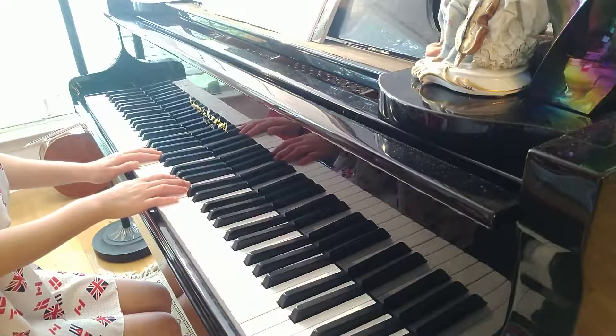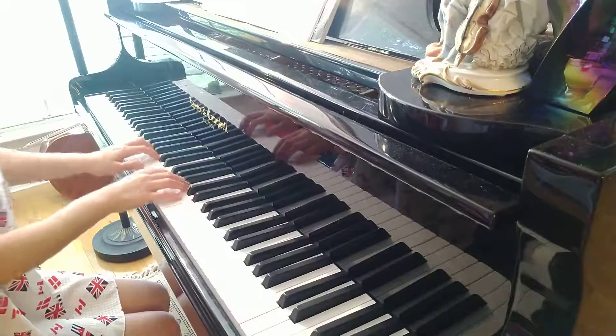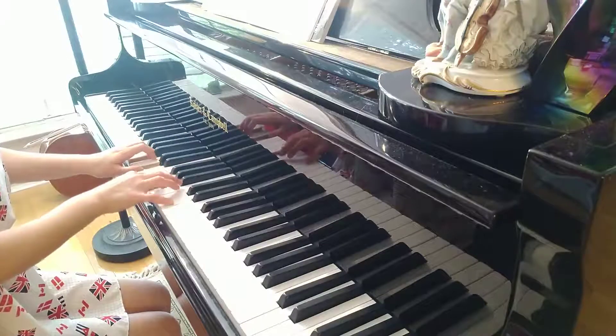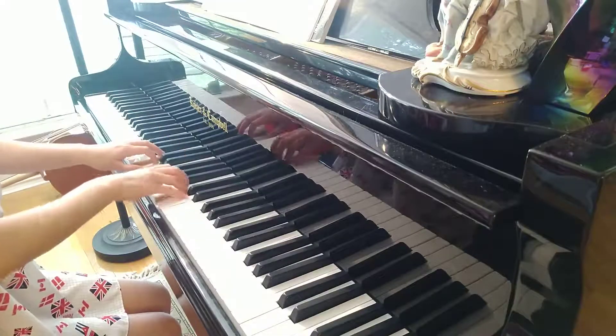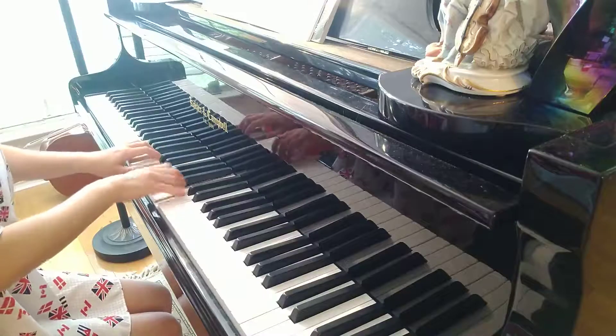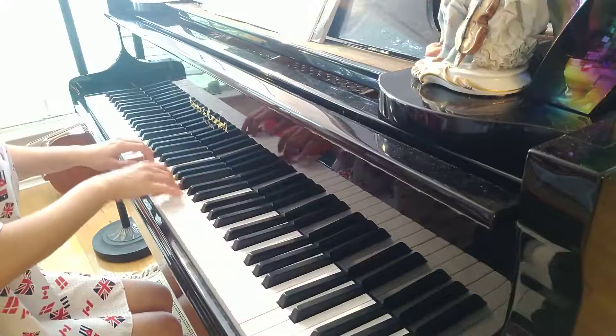Here we have key signature F sharp. It's in the key of G major. Here we go.